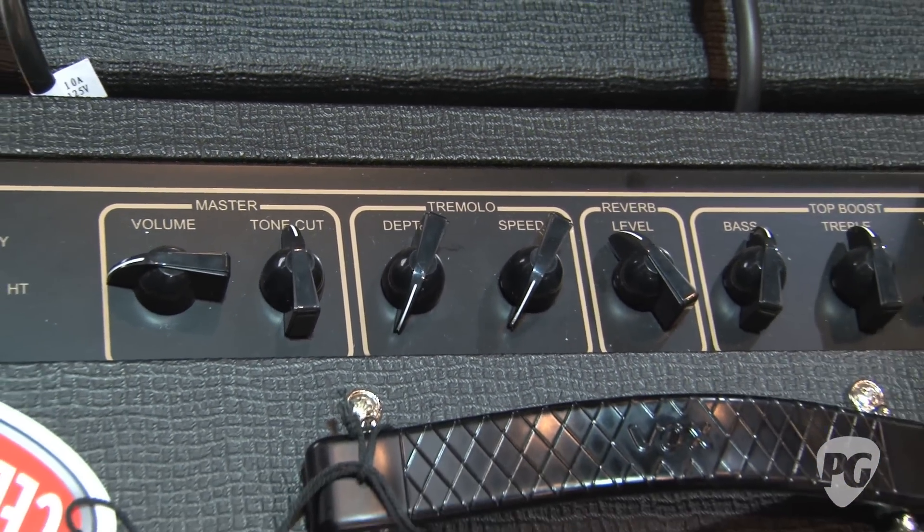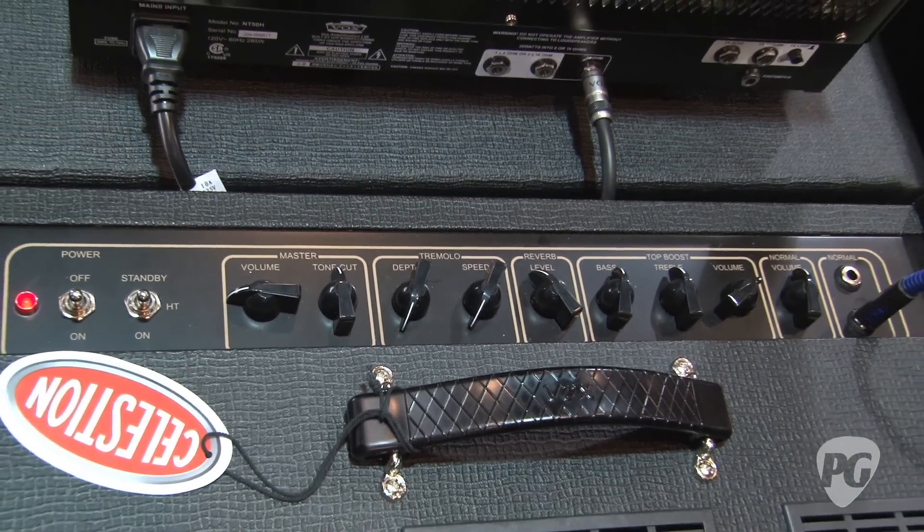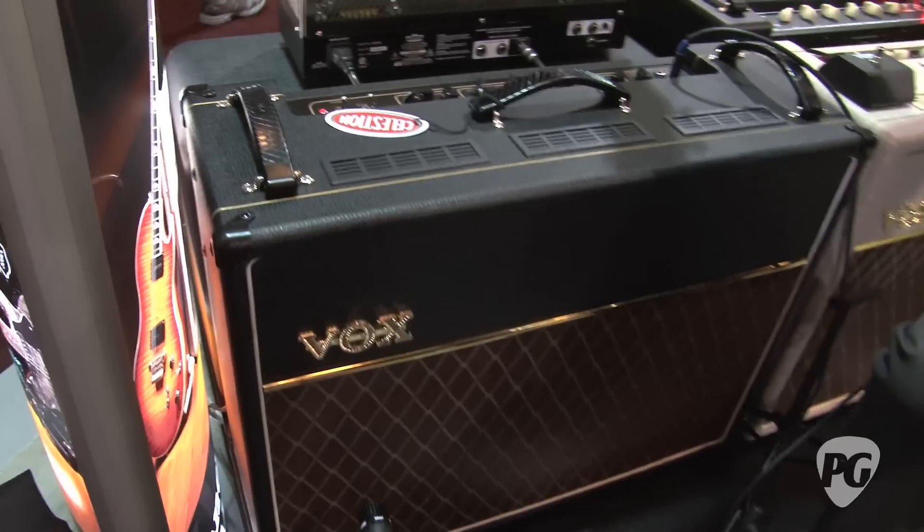Cool thing about this is it's 15 watts, which allows you to get a much better tone at low volumes. It's a 212, so it's got a much bigger sound, and plenty of power to use for pretty much any size of gig that you're playing. Classic box tone.